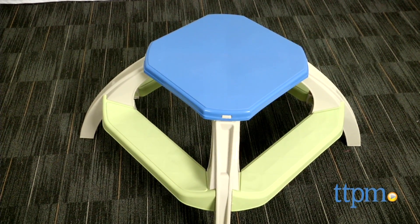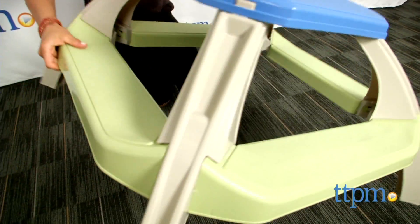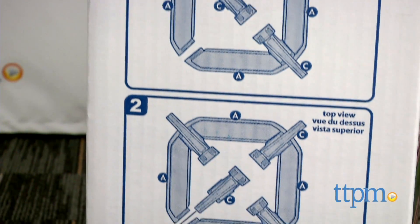It's durable and easy to clean, so parents will like it too. Adult assembly is required and it should take about five minutes to assemble. Keep in mind the instructions are printed on the outside of the box,